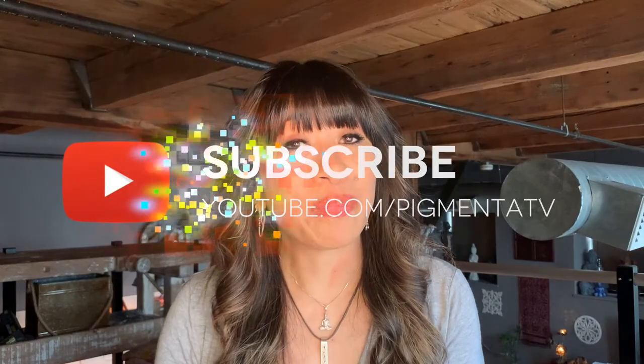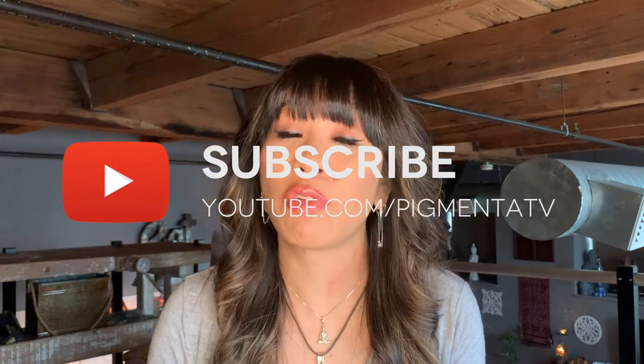I hope you enjoyed this video and if you have any questions regarding removal, color, or shape correction, please visit us at pigmentausa.com or tell me in the comments below. Thanks so much for watching. I'll see you same time next week.